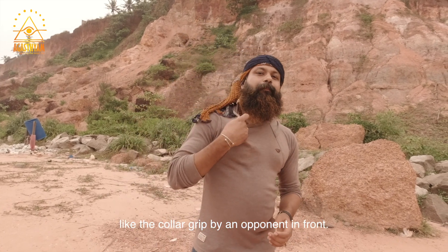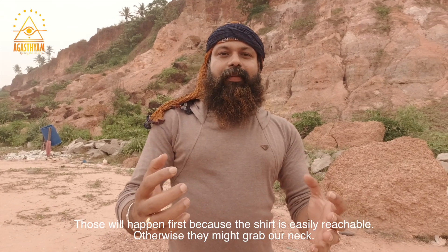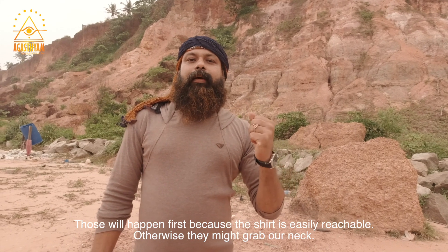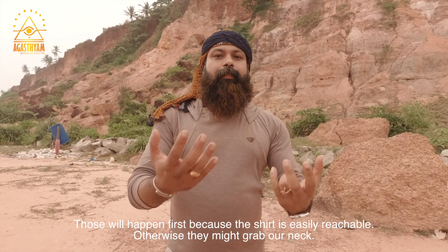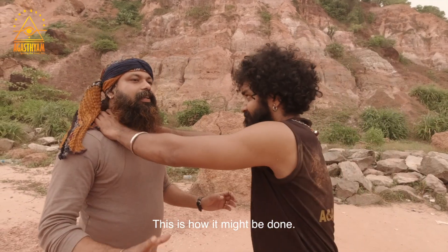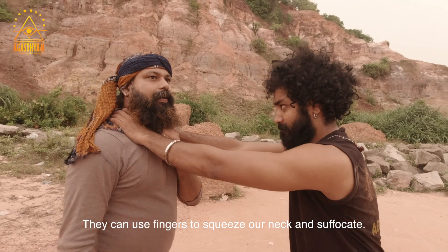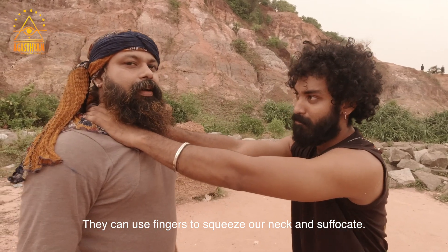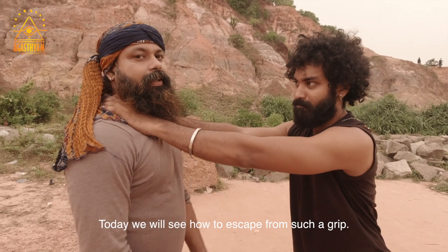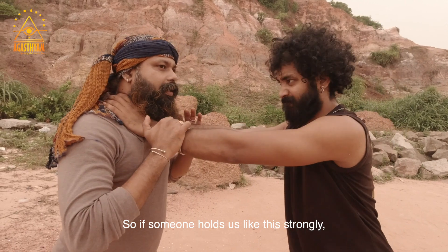We are working with a collar-like grip. We are working with a lot of activities. There are no opportunities for fighting us. We have always been making our job.